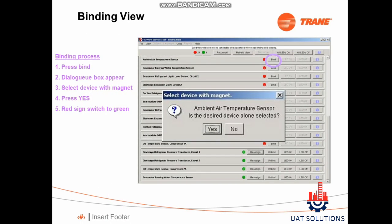To bind a sensor, follow the steps explained. Find the sensor in the list with red indication which you want to bind. Click the bind button and select the device with magnet, then click yes as shown. After the process is completed, the red indication should turn to green and the device should be functioning.